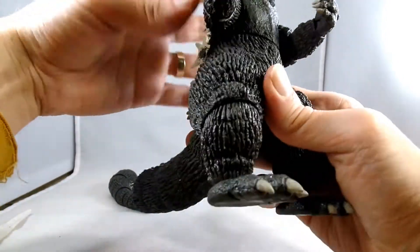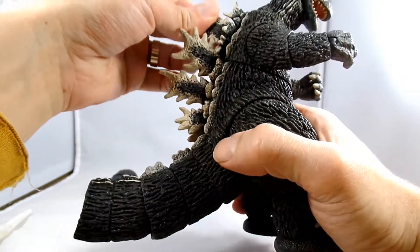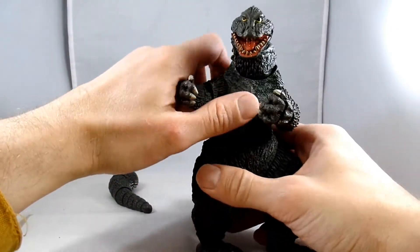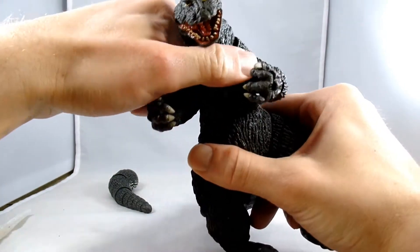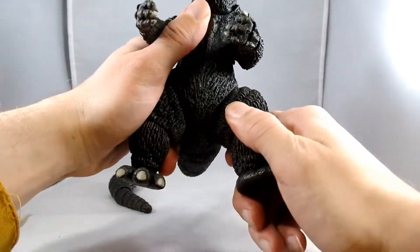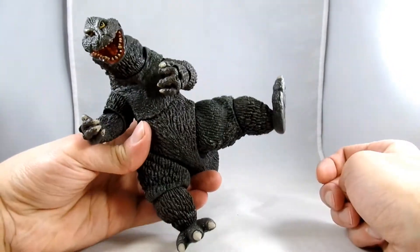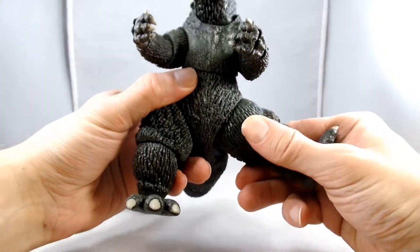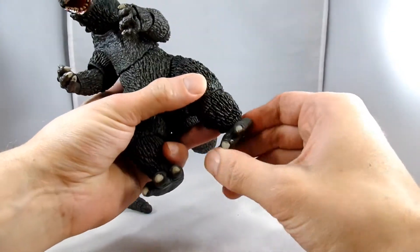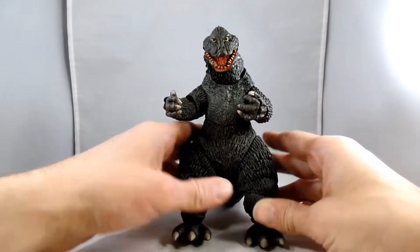And then he has a mid-torso joint right here which gives him a little side-to-side movement. He hurts to hang on to, but that seems to be all the movement I can get out of it. And then he has a thigh joint which gives some rotation to the outside, so you can get him doing some flying kung fu kicks that Godzilla always used to do. And then he has a bit of a knee swivel, and then his feet just kind of rotate back and forth. That's about really all the articulation he has, except for his tail.